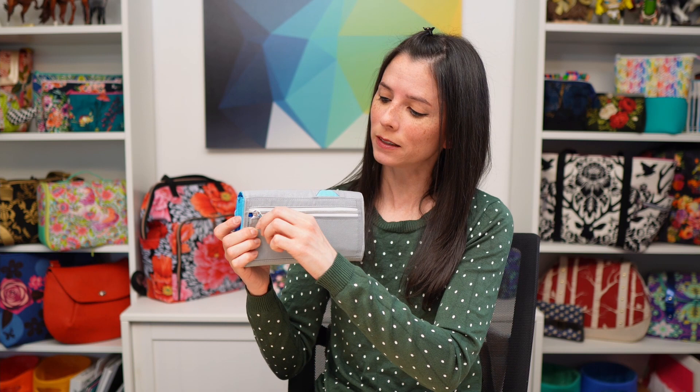The Acorn wallet secures with a magnetic snap, and on the back there's a zippered pocket that expands to form an accordion on the side edges, where you can place coins, receipts, or other small items.